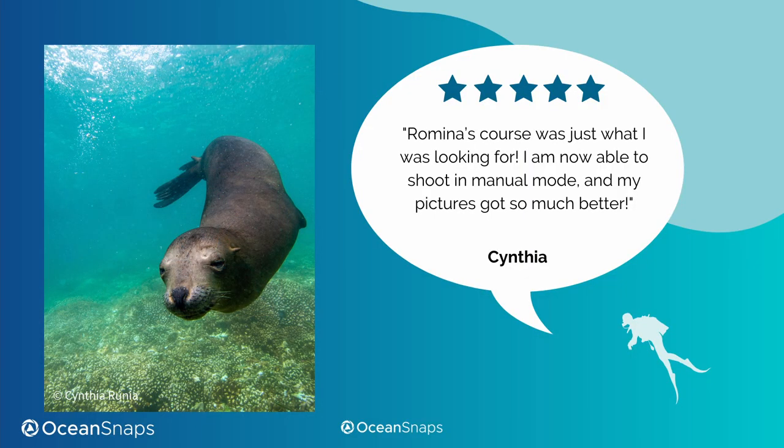I'm really proud of what my students have achieved after taking this course. Cynthia, for example, started out shooting completely in automatic mode before the course. On her first dive trip after taking the course, she was able to shoot mainly in manual mode, think about her shots, and adjust her settings, composition, and strobe position — and the result was some beautiful images.